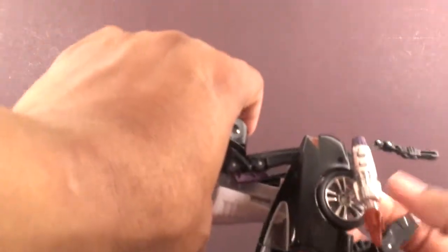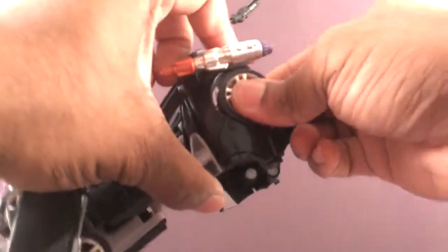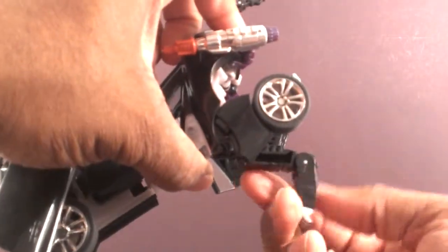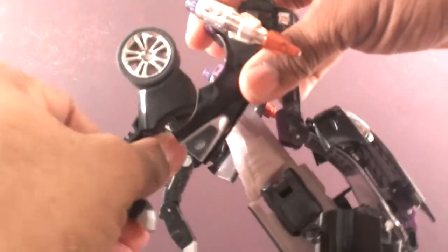Push this on the back. I wish that it sat more flush back there, but it doesn't. Rotate these muscles out the way. Bend out this part of the fender, bend the foot forward to give them that backwards-leg thing that animals typically have. And basically you're done.